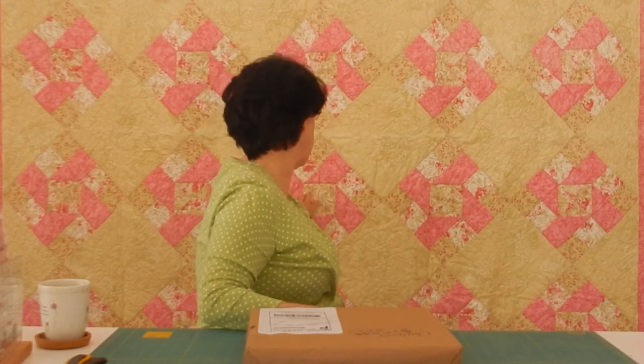Hi there, welcome to Margaret Lewin Quilting. Today I've changed up where I'm filming — I'm actually filming in front of my closets and this is my cutting table. I figured I would pull out one of my quilts because there were so many comments over one of the other quilts I showed. This is a quilt that I made quite a long time ago, and it was actually in McCall's Quilting.